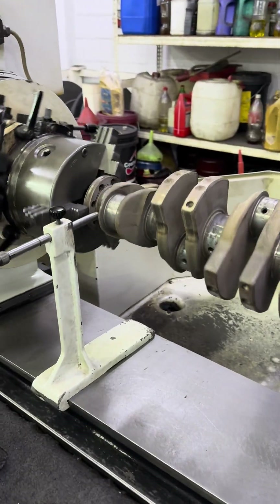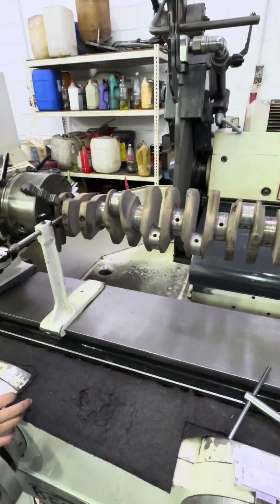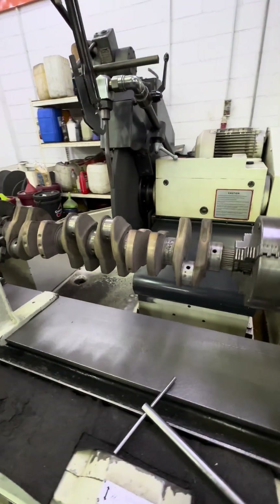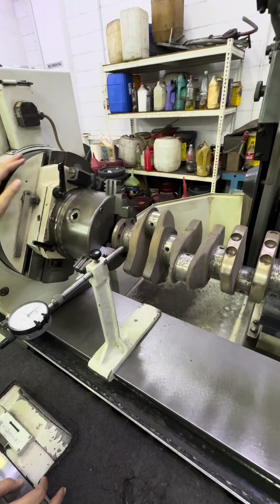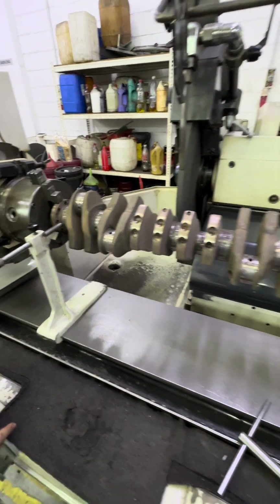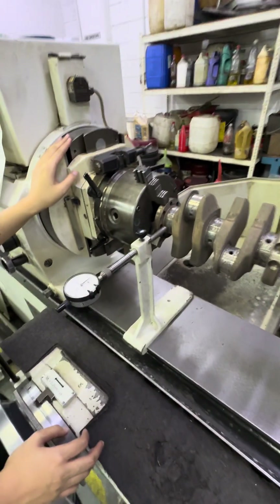Okay, this crank we have to grind - this is a Toyota 2GR-JZ. We need to grind this thing to oversize 0.25 main and conrod. Now we are going to align.